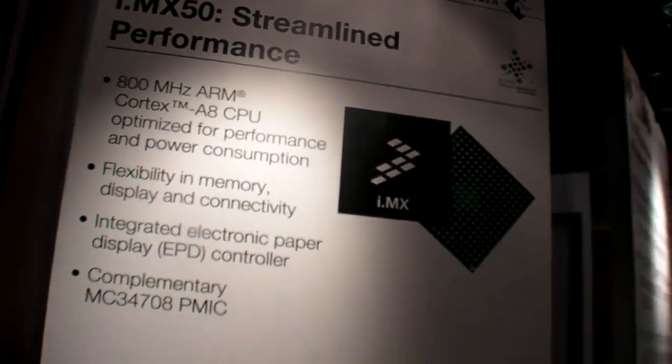This is the new IMX 50 series. This is the first product out in the market to integrate the Cortex-A8 engine along with the EPD controller.